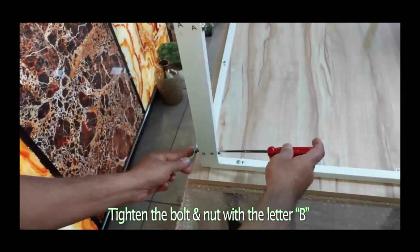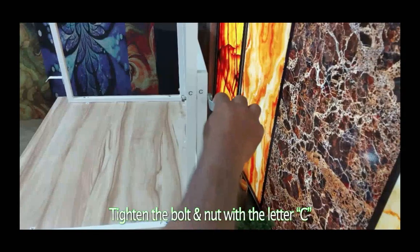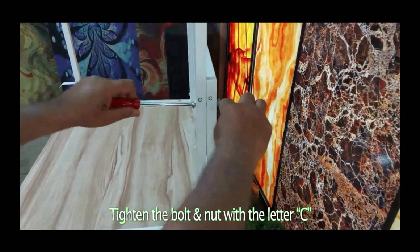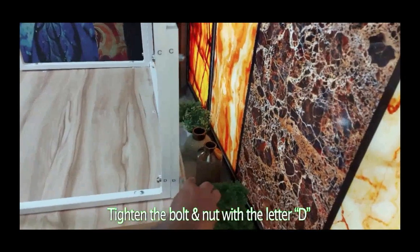Tighten the bolt and nut with the letter B. Tighten the bolt and nut with the letter C. Tighten the bolt and nut with the letter D.